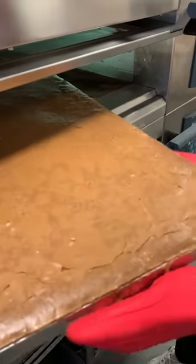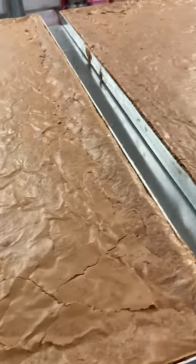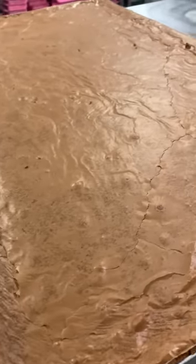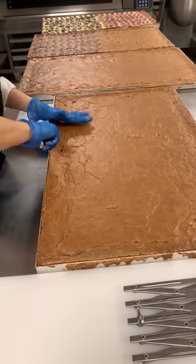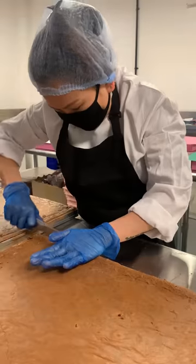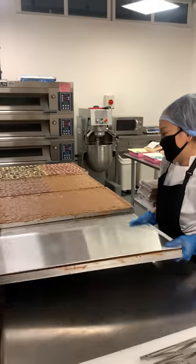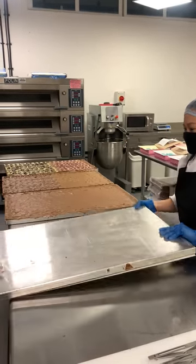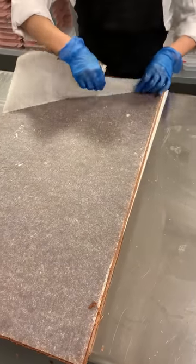When the brownies come out of the oven they're way too hot to handle — we've got to let them completely cool down. When they do, they form this beautiful crack and are baked to perfection. This is Chris, and she's going to show you a job perfectly done. When the brownies are cool, she goes through the edges with a knife to release them, then we flip the brownie, pull it out of the tray, and peel the parchment paper. I can't lie, it's quite satisfying.